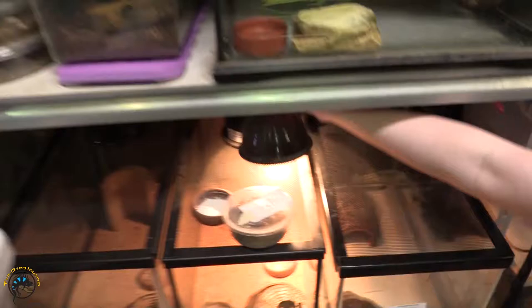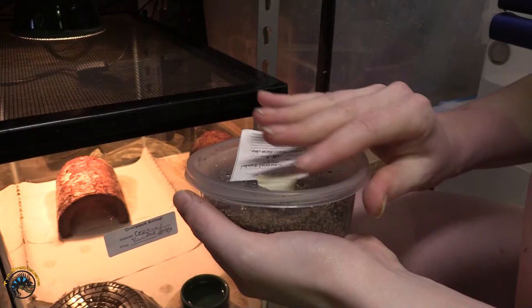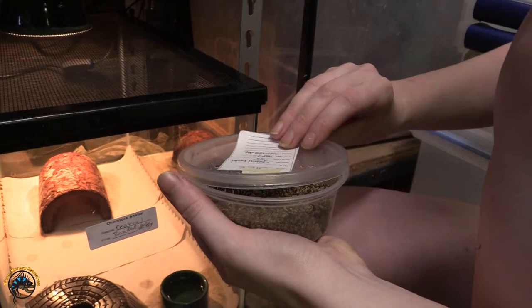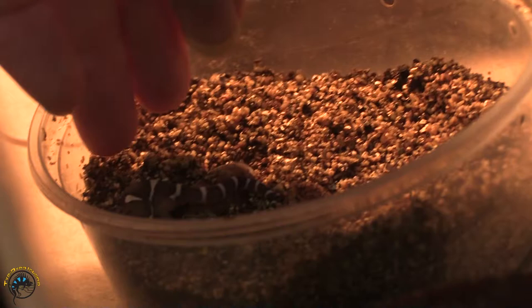We're gonna put it in one of the little... oh, she made a little bed for it. That's cute — well, not bed, but you know what I mean. Yeah, it's definitely a first time hatch. We've had fat-tailed geckos born here before, but not Central American Bandit geckos. It's so tiny, oh my god, it's so little.